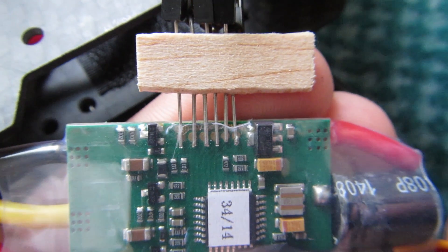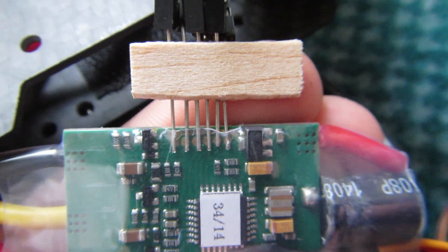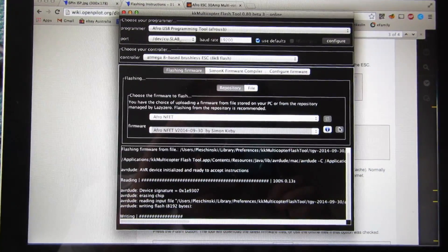Slide the pins in under the heat shrink, press the wires up against the contacts with your thumb, press run, and voilà — it's flashed.